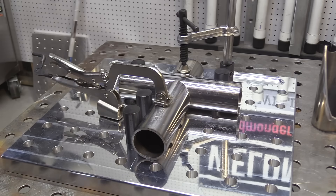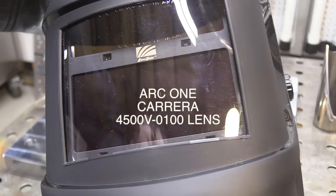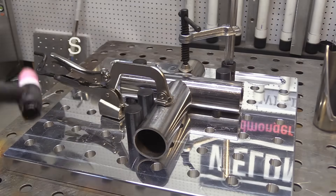I'm trying out a new auto darkening welding helmet. If you see it on my store soon, that means it passed the test. So far so good, I really like it. I use a 2.5 cheater lens and this helmet lets me just slip one right in there.